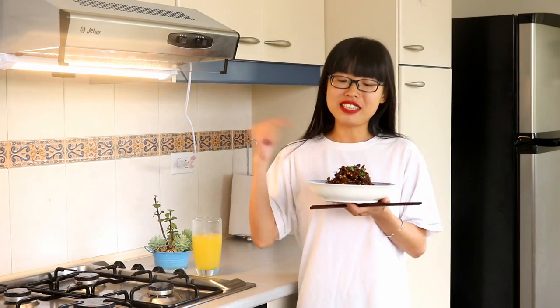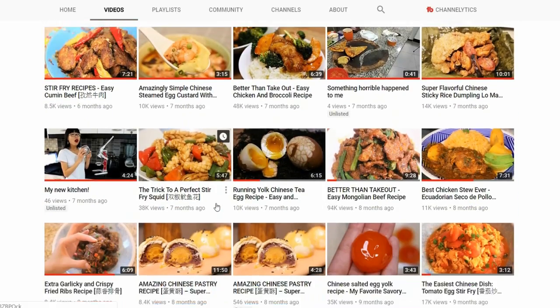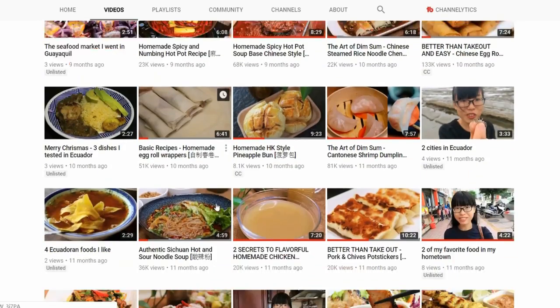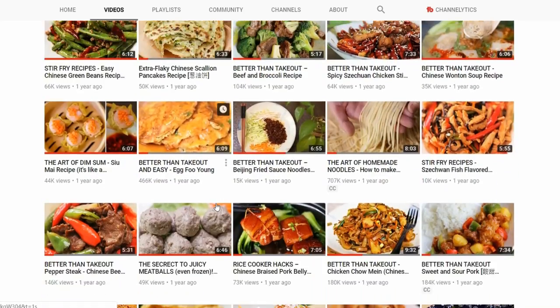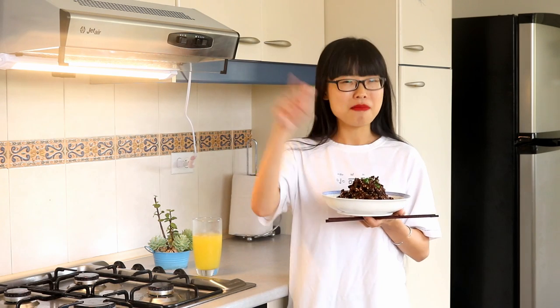So I hope you give this or my other recipes a try soon. If you haven't yet, click my channel name and find out how to make your favorite Chinese food. New videos coming out every Wednesday. I'll see you next time. Bye.